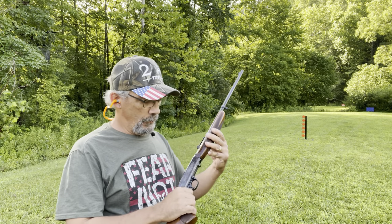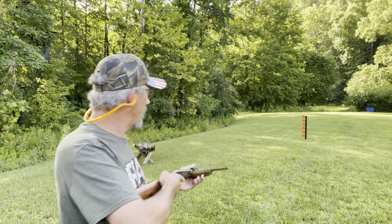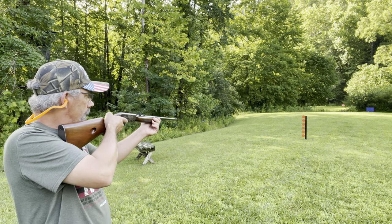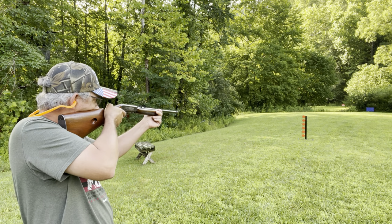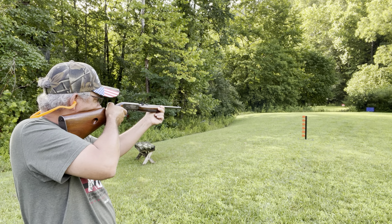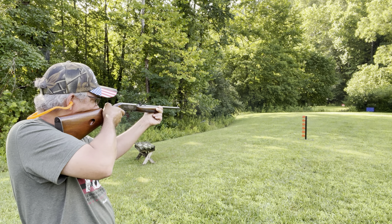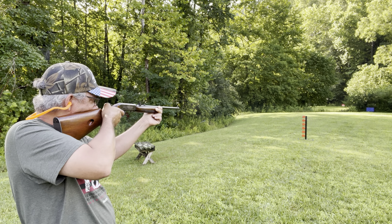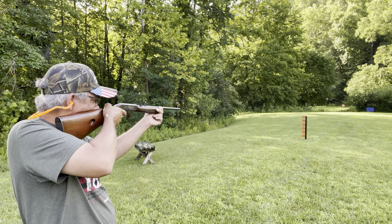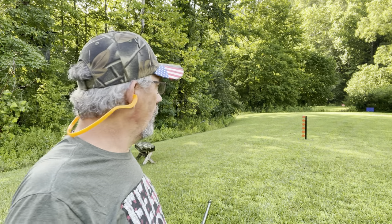Okay guys, we got this 10 loaded up. Let's send some down range and see what happens. Well, there's 10. And as you can see, I hit the little flipper there.